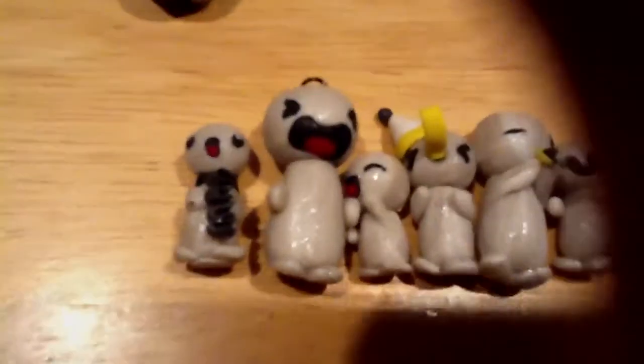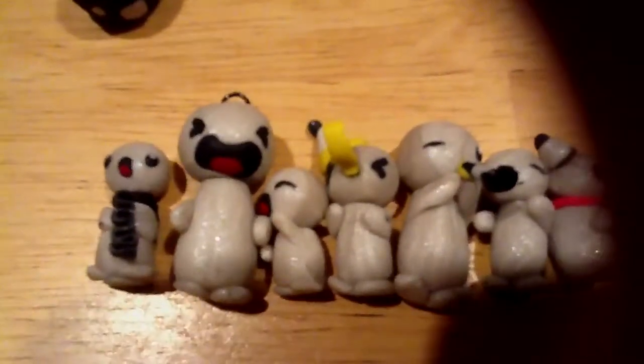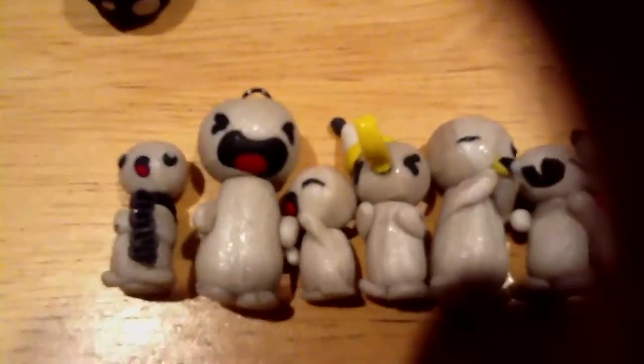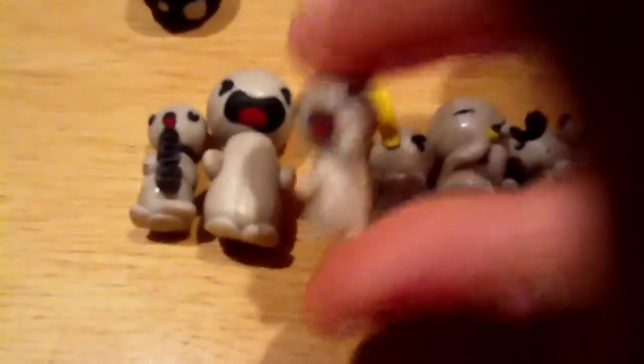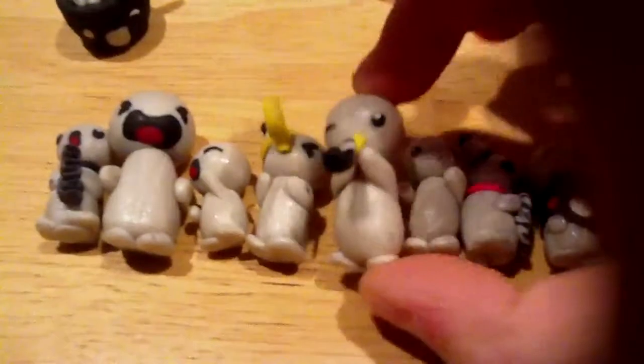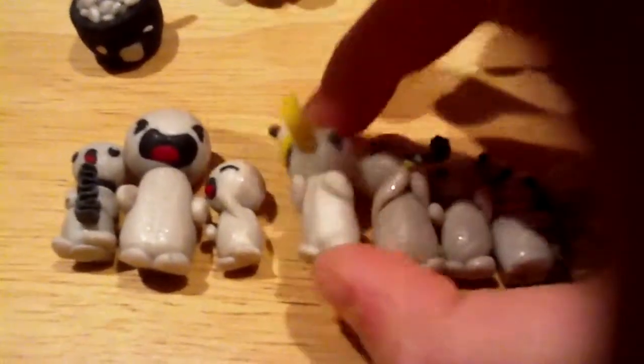So first, I have a happy face one holding candy. Then I have a crying face one. Then I have a happy face one. And then I have two holding streamers — this one and this one.